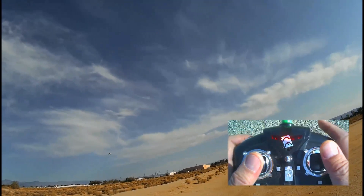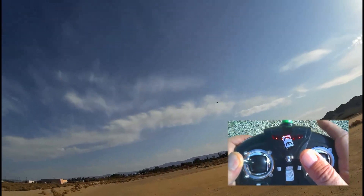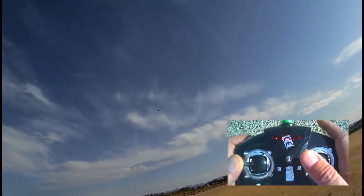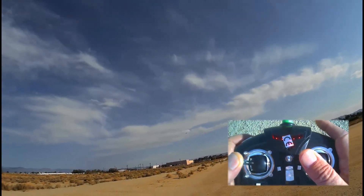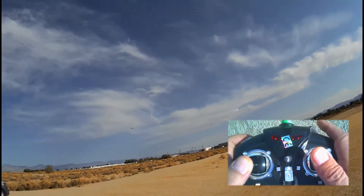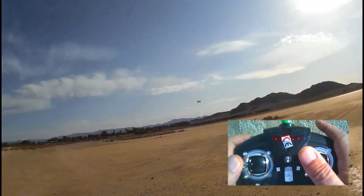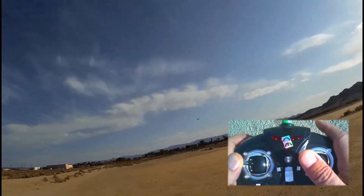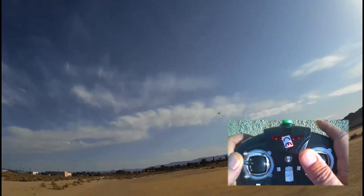Simple banking turn. Beginners, when you're trying turning you really want a big open field to do that. Don't try turning in your backyard or it's going to end up in your neighbor's yard or on his roof. Get yourself a nice open field. I've got the luxury of a dry lake bed, but I know most of you don't. So go to your local sports field — a football field or soccer field — and practice there.